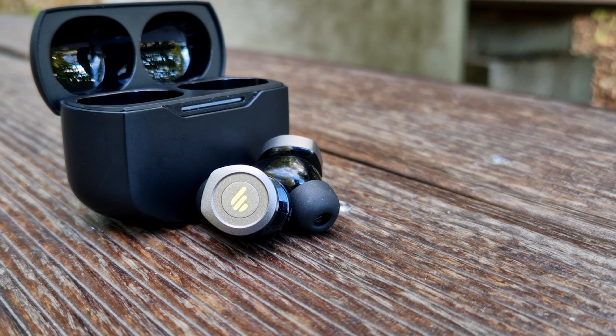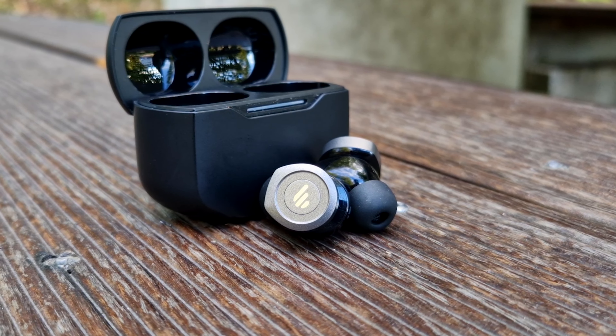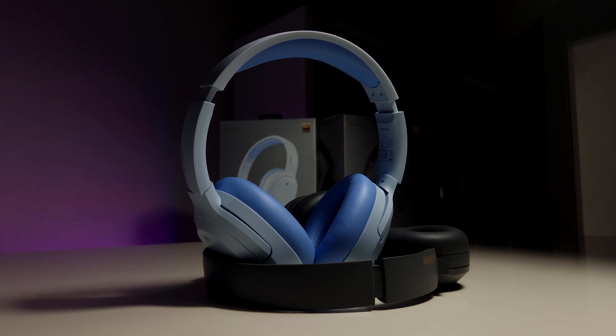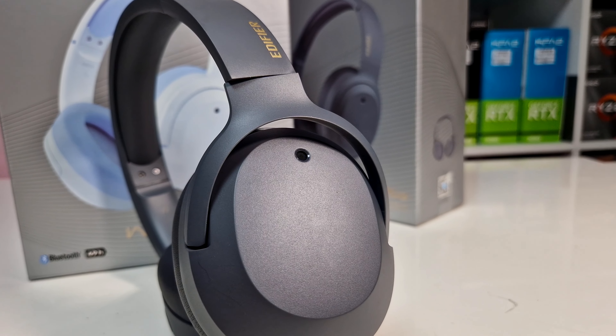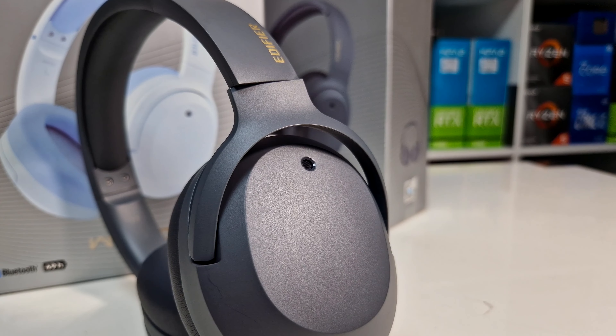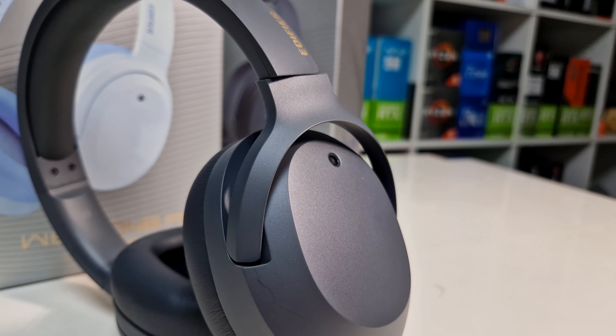Just like the amazing W240TN ANC earbuds, which we also have a review on our channel, the Bluetooth pairing is easy and very fast thanks to Bluetooth version 5.2. I didn't experience any signal drops or stuttering during my testing, and feel overall confident with the connectivity capability and signal range.